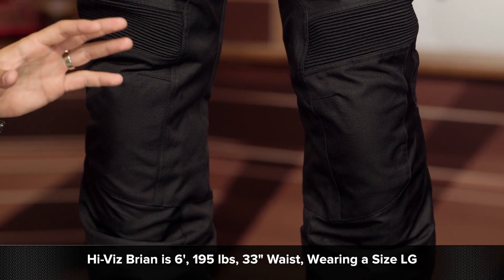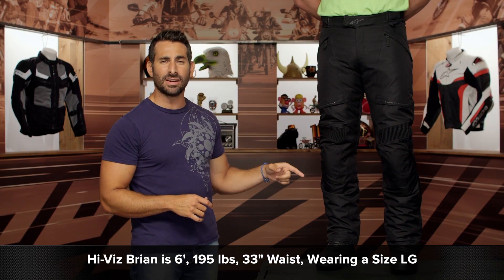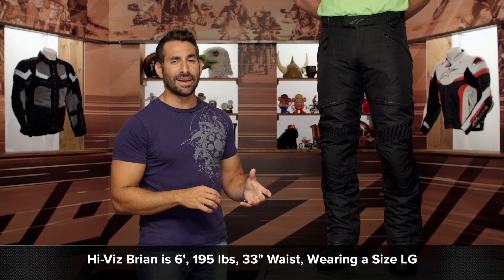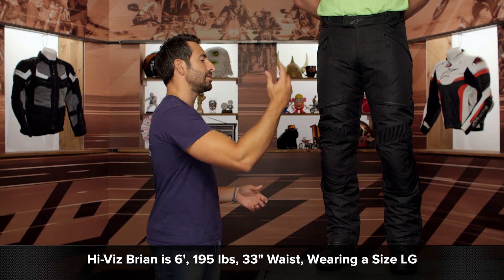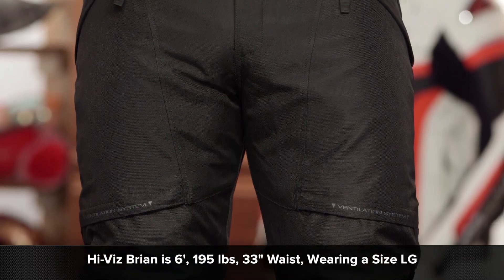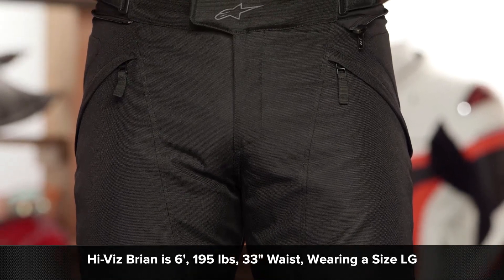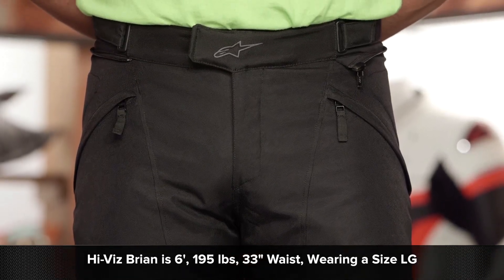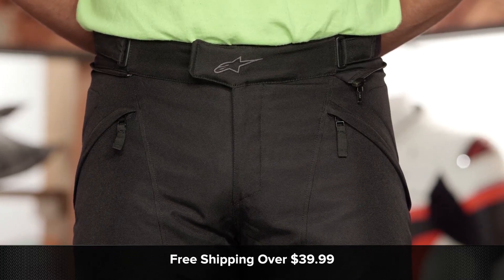I have high-vis Brian to my left — you're going to have to trust me, he's cut off from the waist up. 6'1", 195 pounds. In a pair of Wranglers, he's a 33-inch jeans waist. If you measure his belly button, he's 35 inches. He's about a 32-inch inseam. He's wearing a size large. If you use the size chart, he comes in right between a medium and a large — he went a size up. It has liners, and ultimately that was the right move for him. He's typically a large in Alpinestars.